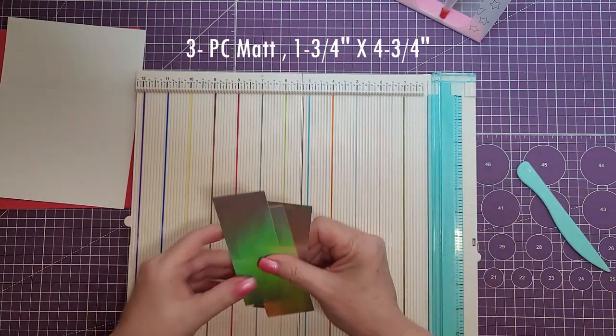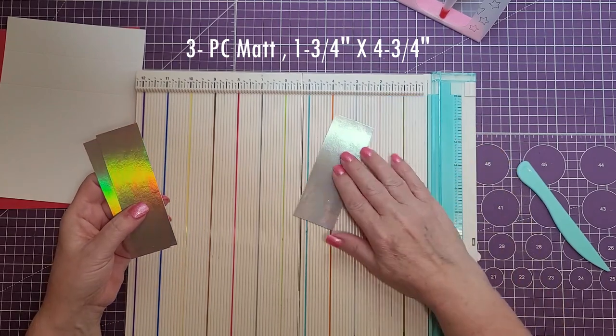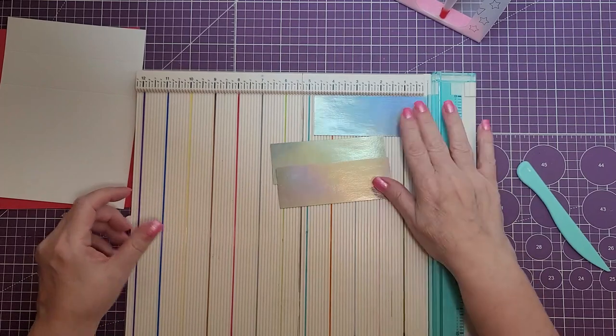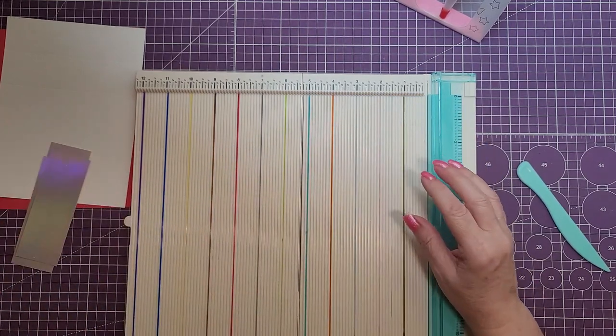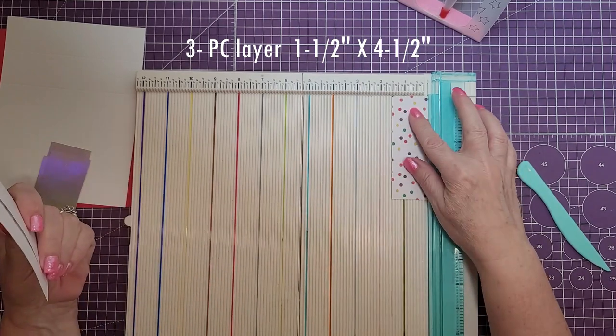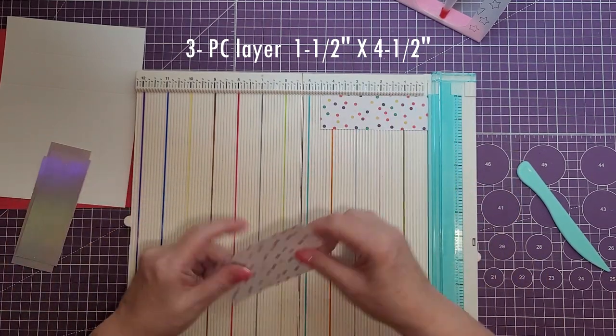Next, we're going to need three pieces for the matte layer, and these are cut at one and three quarters by four and three quarters. Then for the layer on top of that, we'll need three more pieces cut at one and a half by four and a half.